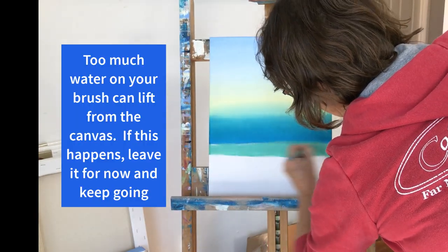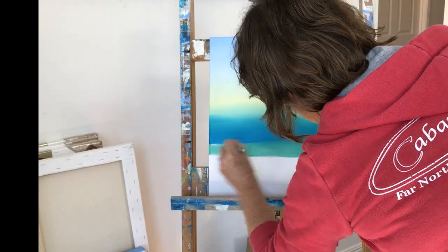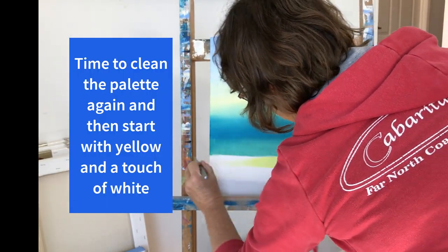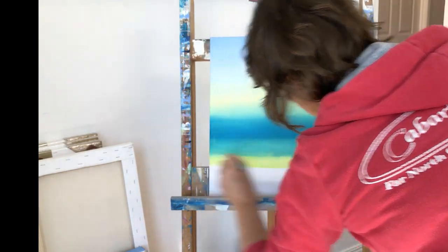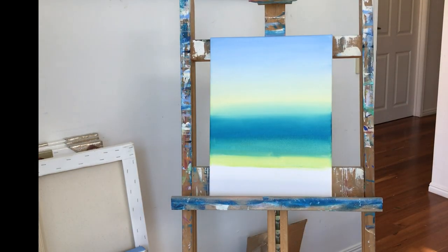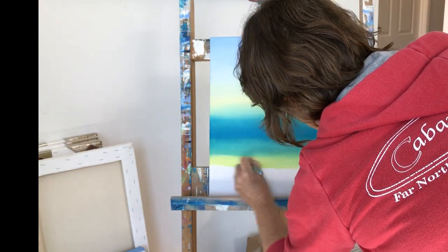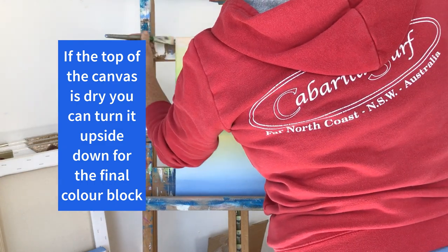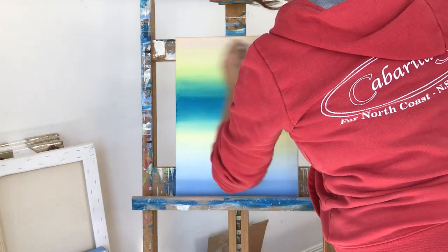Too much water on your brush may lift the paint from the canvas. If this starts to happen leave it and keep going — we can always fix things like this later. Okay, it's time to clean the palette again and then start with a mix of yellow with just a smidgen of white. Once you get to this point, if the top of your canvas is dry then turn it upside down and we'll do the final color block, which is the sand.